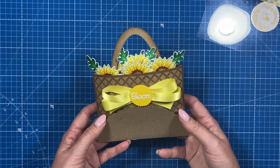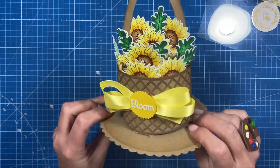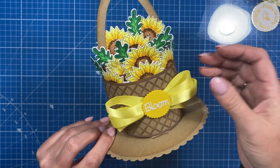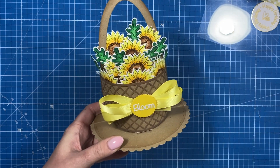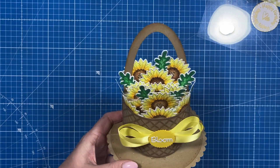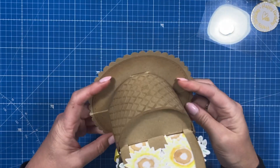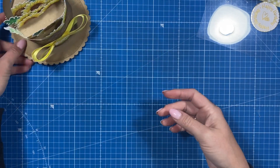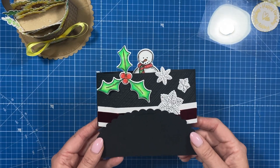This is another sample Jemma has done — a pop-up basket. I love the way she's created the bow on the front with a kind of loose ribbon effect. She's used the bloom on the front and sunflowers from the flowers and foliage set, which shows the handle really well. The trellis detail goes all the way around — such a lovely style, really pretty.